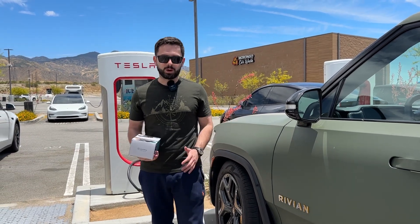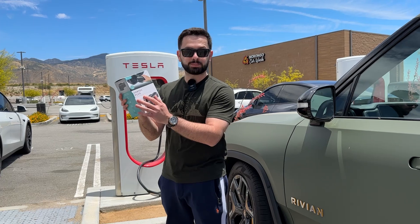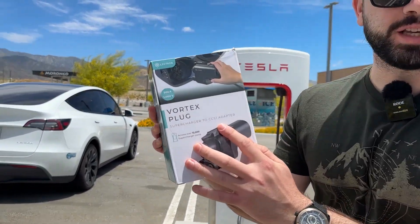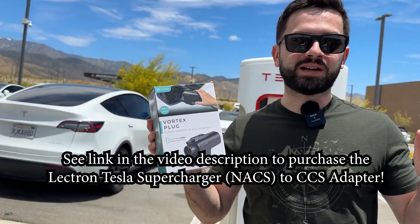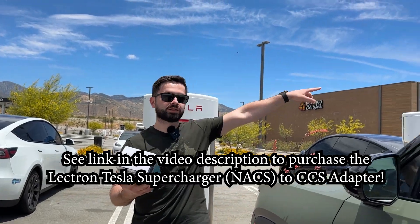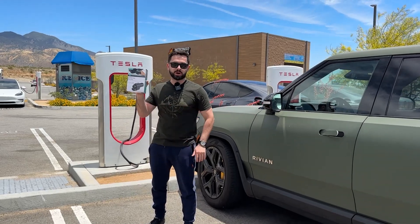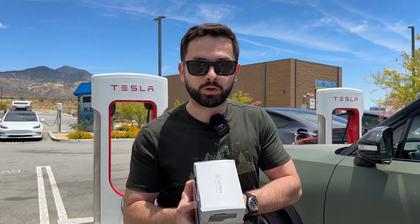Our ChargeGo sponsors over in China, Electron, sent us this Vortex plug supercharger to CCS1 adapter and we're going to test it out here at this Tesla supercharger near Morongo Casino and Resort. We're going to test it out on our Rivian R1T and see if it works, and we're going to do the unboxing here for you too.